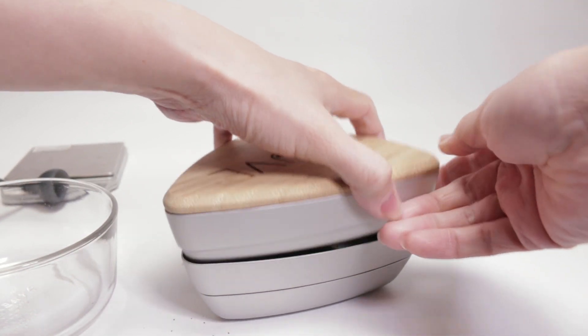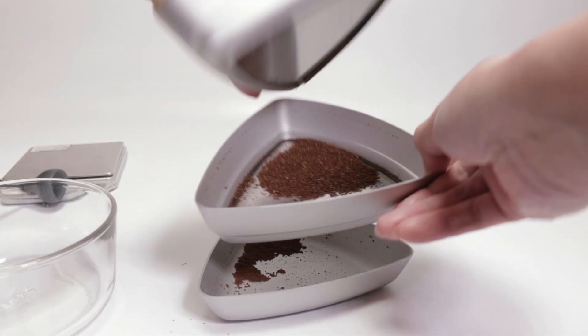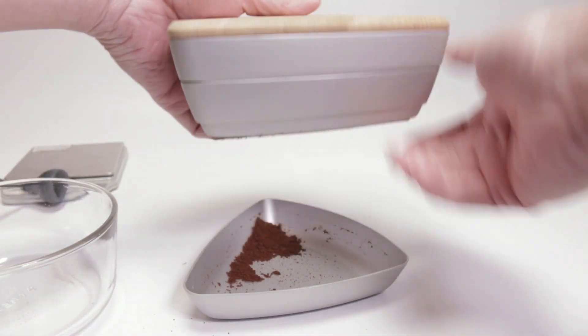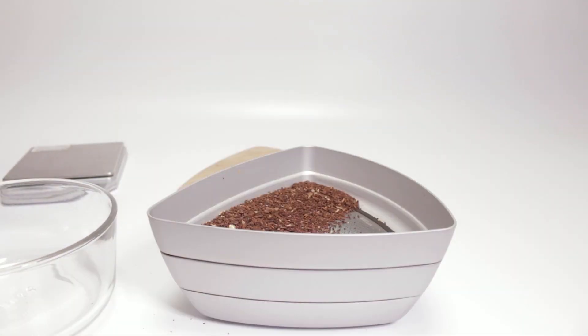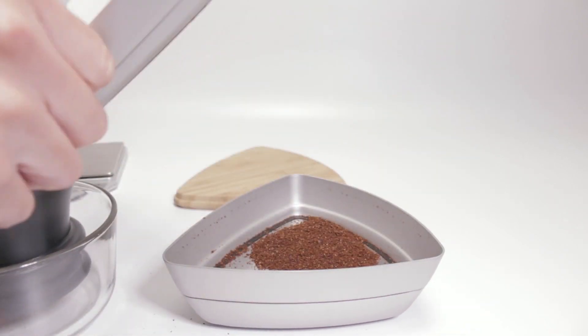The setting I used actually produced a large number of boulder grinds. I decided not to waste the coffee and try to reduce that amount. Kruve says you could take the boulders and re-grind them to hopefully reduce the amount.